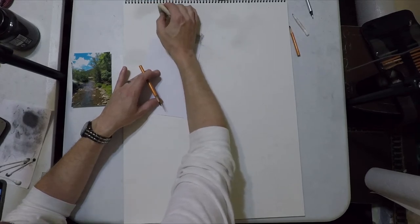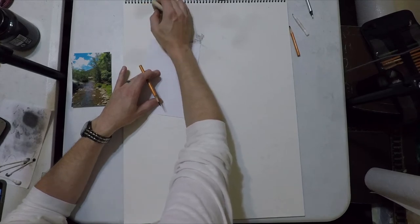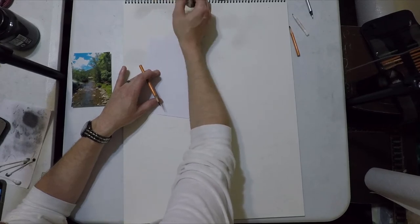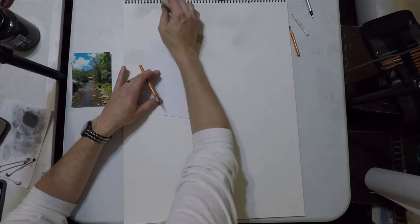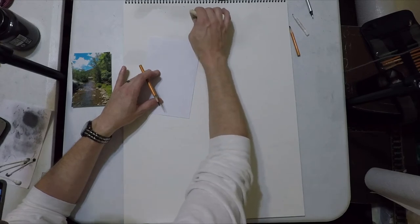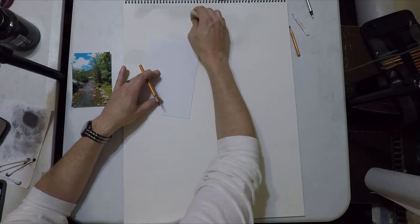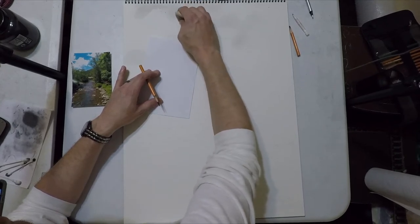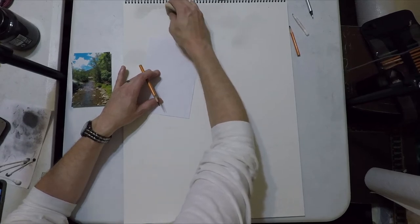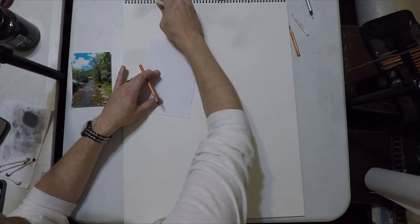I want to bounce to the background because I want to sharpen up these clouds. All I do is take a soft eraser — it's a General's tri-tip eraser — which erases right down to the paper, meaning it gets rid of most pencil marks. I just turn that sideways and scrub in cloud tops. You just erase away the charcoal, sharpen up the tops, and then they start to look like clouds.